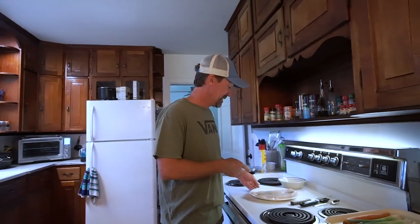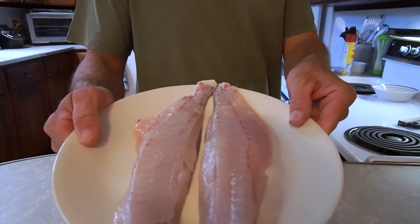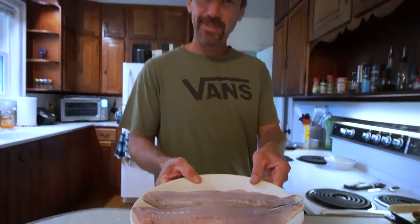Hey folks, Jesse with Southern Reels. I just wanted to do another catch and cook video because I haven't done one in quite a while. I have my lovely daughter Jojo behind the camera. I went fishing yesterday and caught some nice trout — actually one nice trout. Unfortunately I only got one, but I'll take it. I've already got it cleaned and it's sitting right here on this plate — a nice fresh speckled trout, about 17 inches.